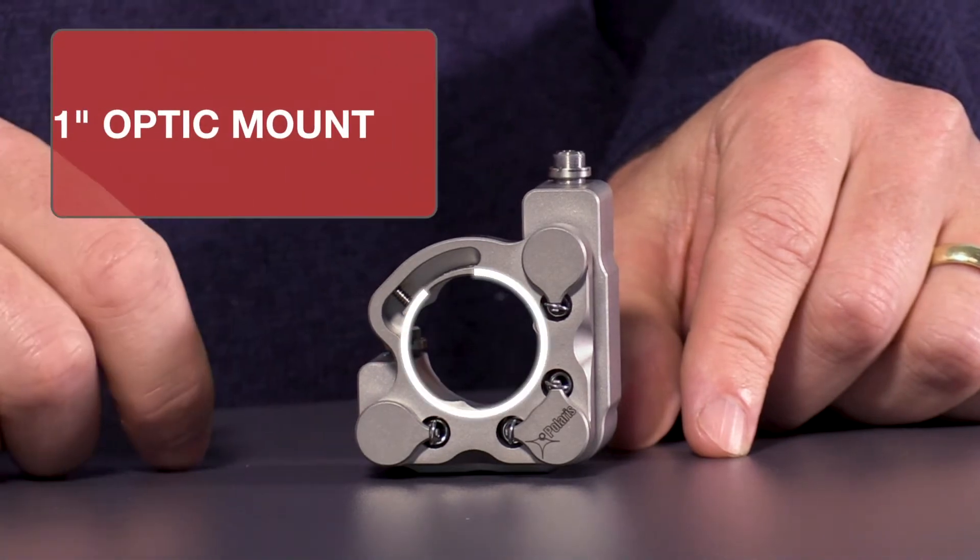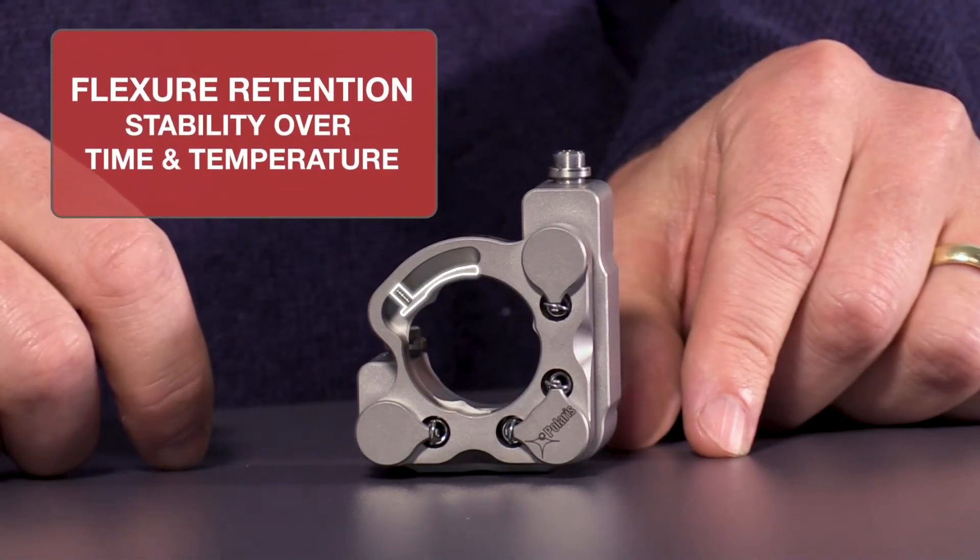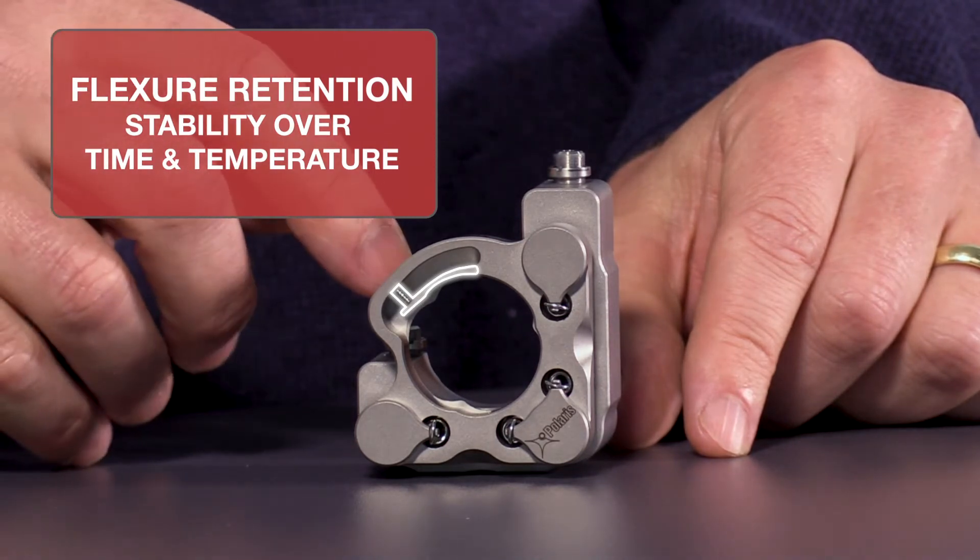This particular mount is designed to hold a one-inch diameter optic with a flexure mechanism for retaining the optic, which is stable over time and temperature.